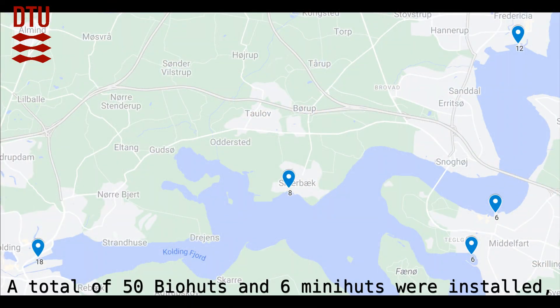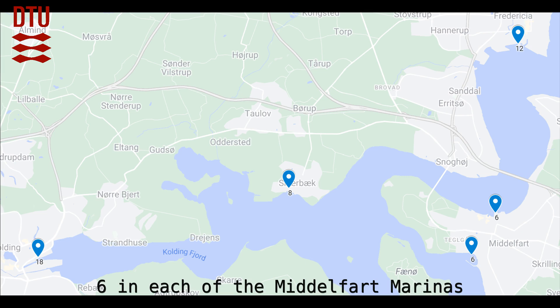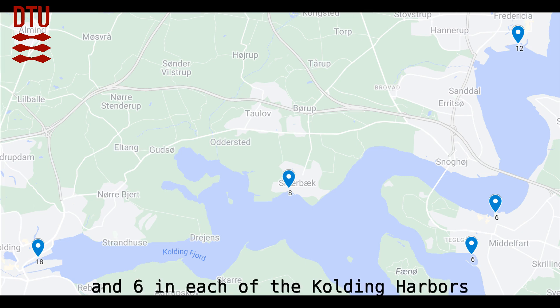A total of 50 biohuts and six mini-huts were installed: 12 in Fralresche, 8 in Skarbeck, 6 in each of the Milfart marinas, and 6 in each of the Kaling harbors.